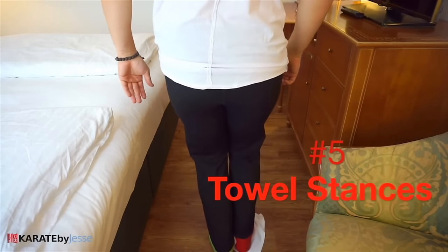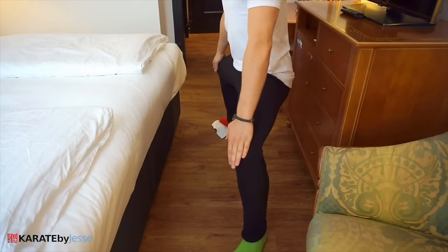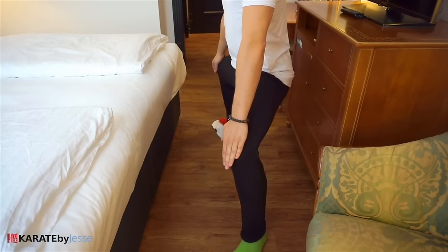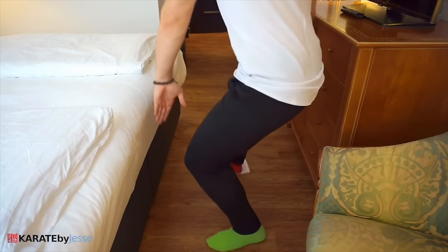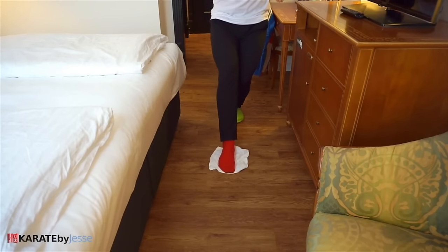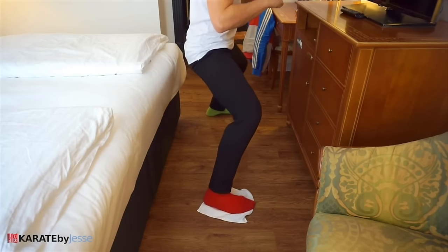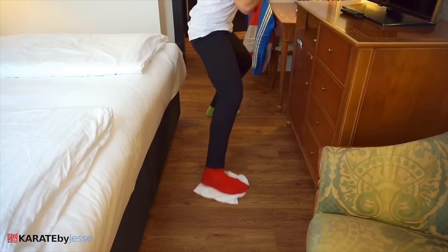For exercise number five, you're gonna be needing a small towel that you're gonna place under one foot as you slowly transition into your stances. You can do this with any stance, but the point is that you maintain full control over the complete transition. Make sure you do it slowly so you don't hurt yourself.